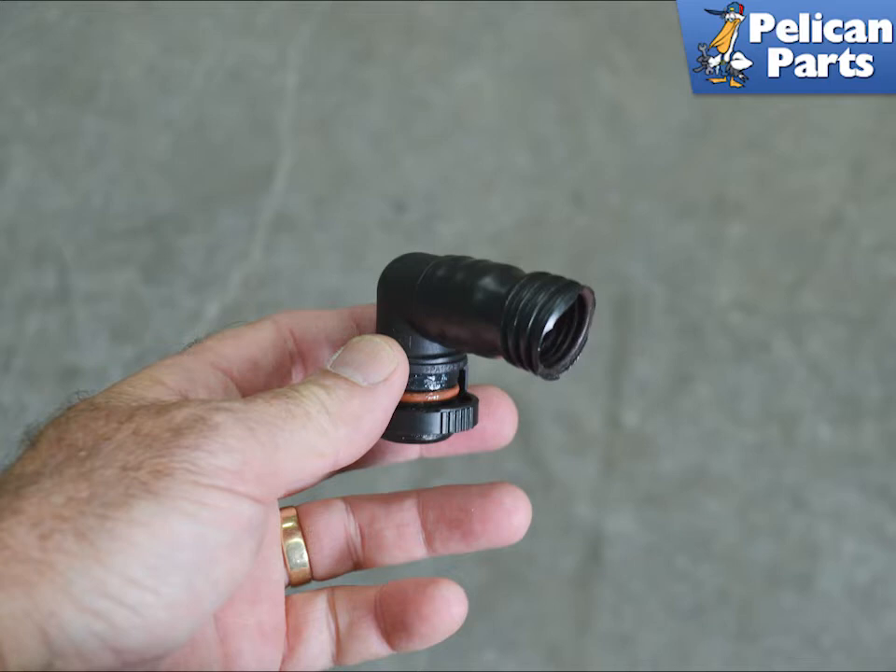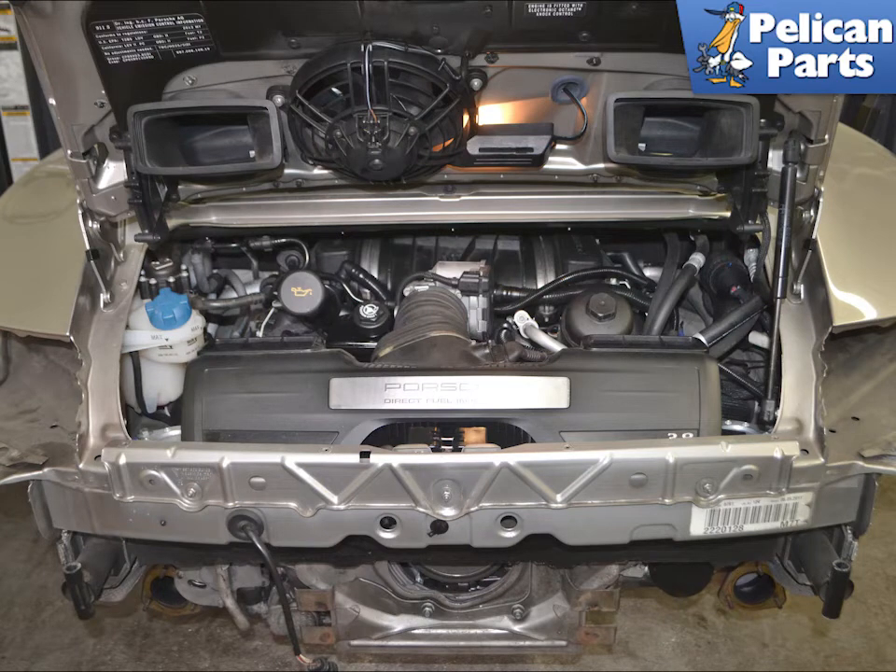Ours failed at the flex point on the oil filler neck. Because the hose is one piece and connects both cylinder banks, you will need to remove several components to replace it. Begin by removing the air box, the MAF, and the throttle body.